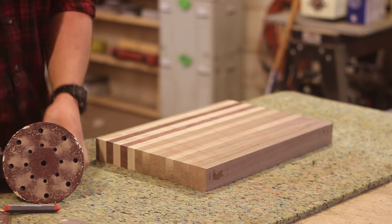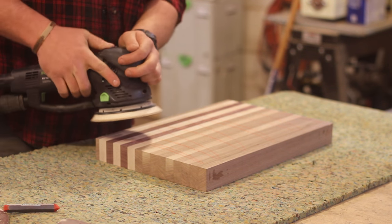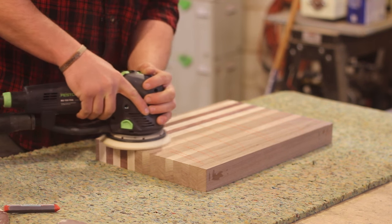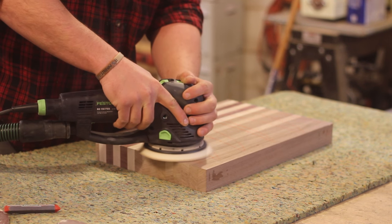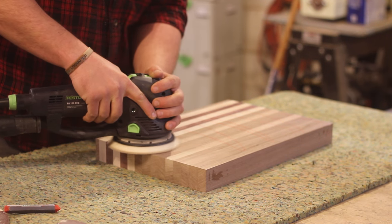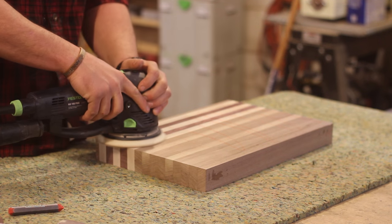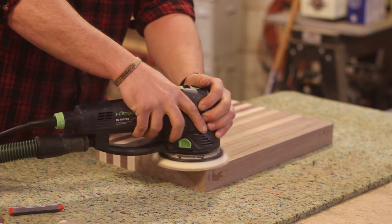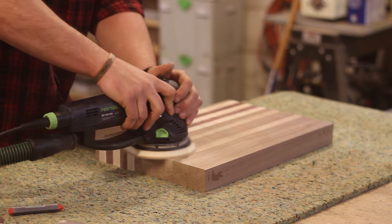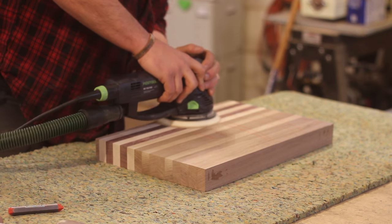Before I sand, I like to mark my pieces with some chalk. This gives me a reference on what I've sanded and what I haven't, and it takes about one second to get the chalk off — that's a good time reference for how fast you want to be moving, about one inch per second. I'm going to mark it up after I go through 80 grit and do it on every grit: 80, 120, 220 with the orbital, then down to 400 by hand.